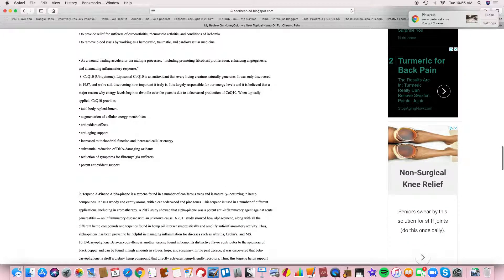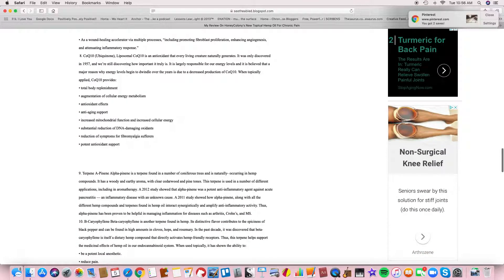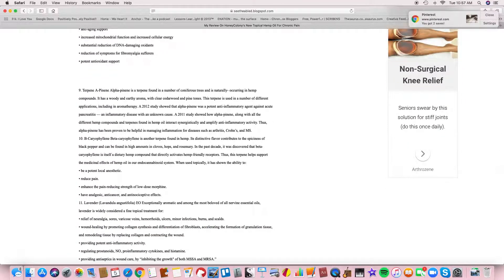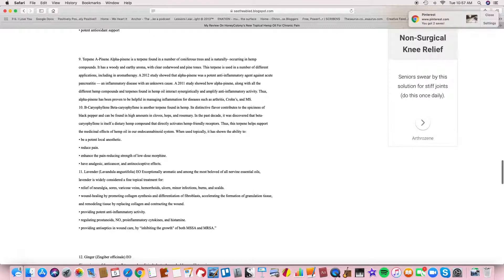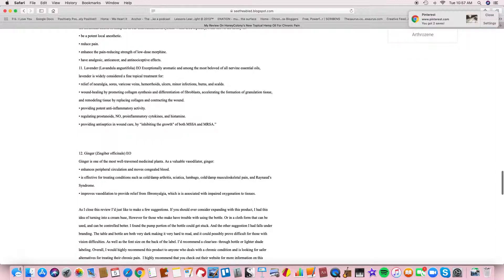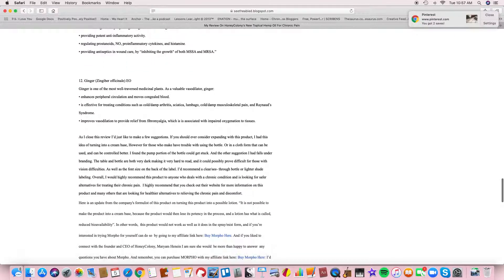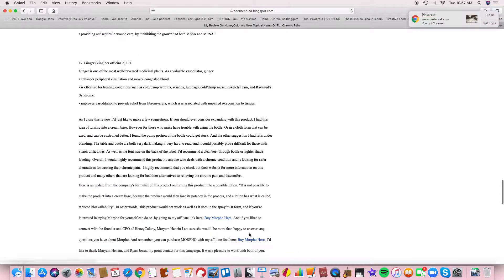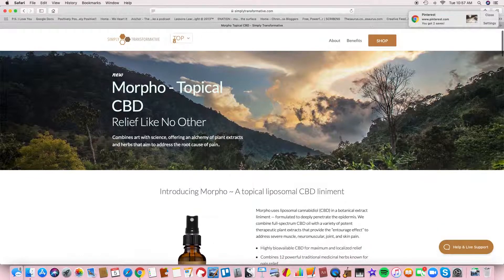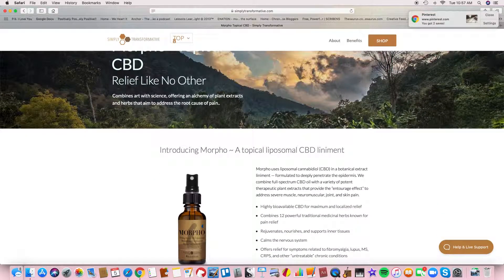I'm also an affiliate with this product. When you purchase the product from my webpage and click the hyperlinks, which are blue, it will automatically take you to my affiliate page. You can read about the product and check it out for yourself. And as you can tell, you can see why I made the suggestions for the labeling and the bottle in general.